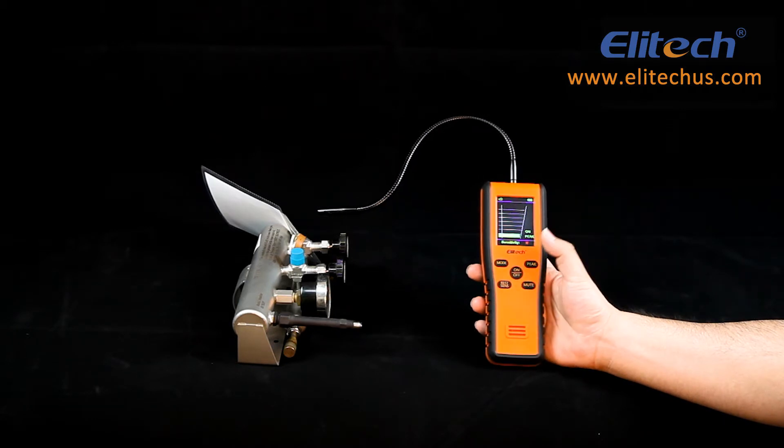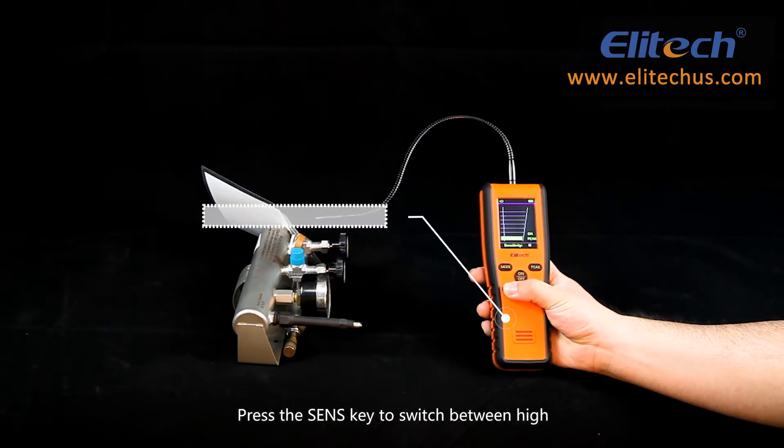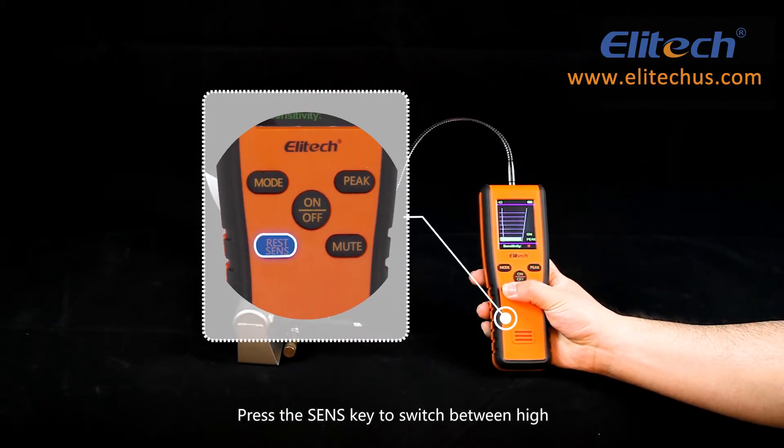The IR200 has two modes. The default interface is the infrared mode. Press the Sense key to switch between high, medium, and low sensitivity.